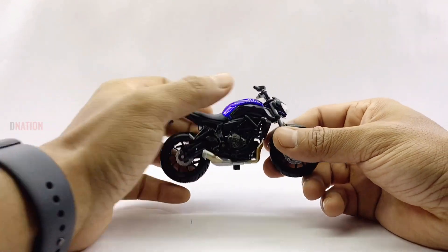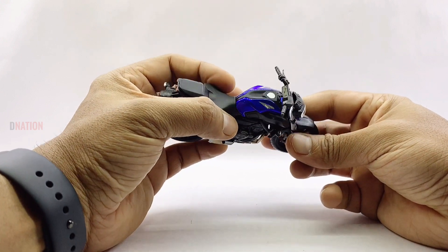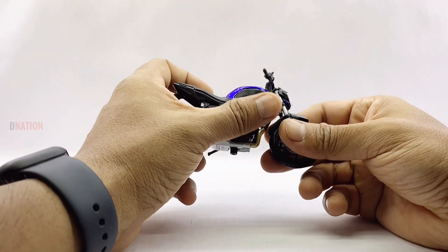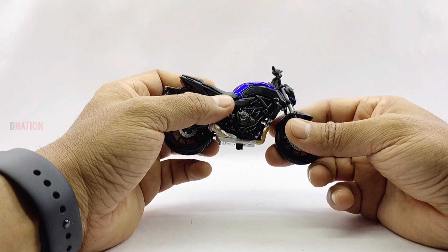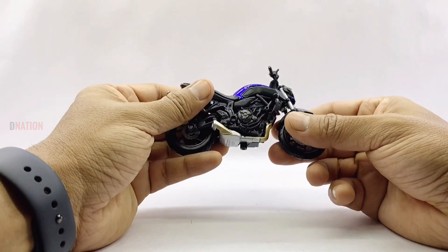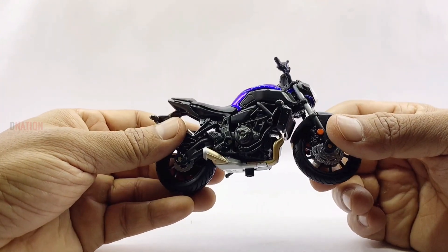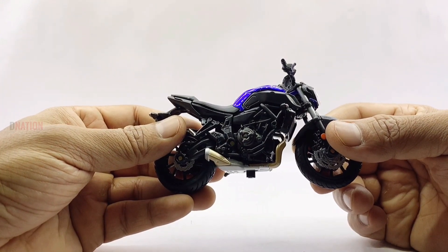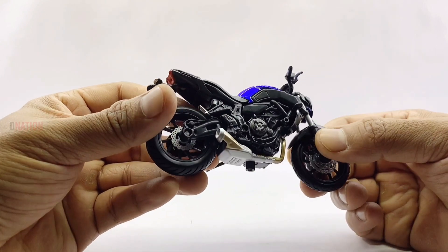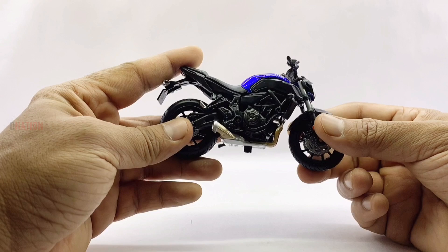Moving on to the midsection, the fuel tank is well sculpted and painted in metallic blue, flowing seamlessly as a single unit with a Yamaha logo on both sides in silver. At the heart of this ride lies a beautiful and well-detailed engine sculpt which is fully in black, and it comes with a single exhaust in a two-tone silver and copper finish, with the rest of the midsection components blacked out.